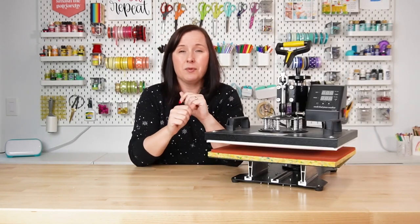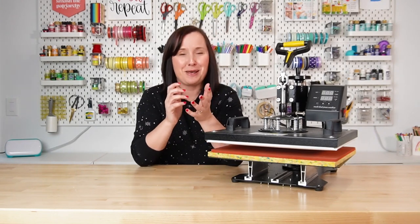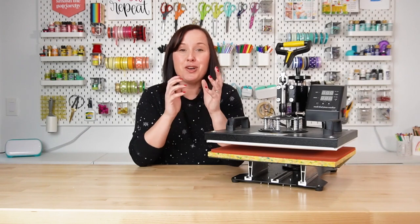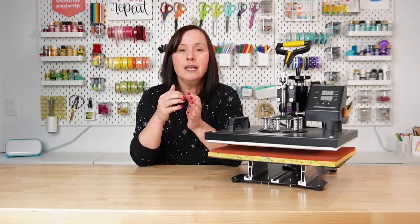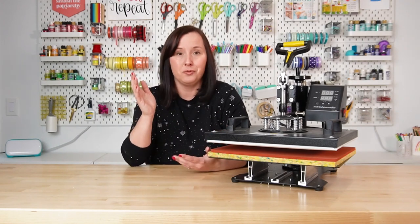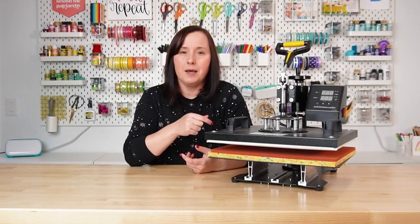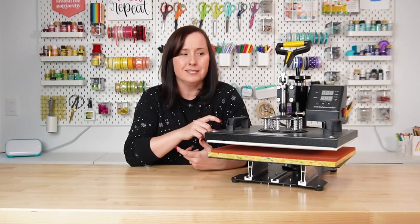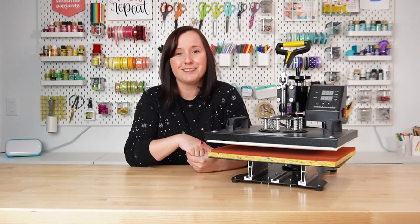So if you have the space, I would recommend a swing away; if not, a clamshell does totally work just fine — just be really careful. If you are going to buy a heat press like this, I would recommend getting one a little bit higher quality than the one I have. I'm going to be honest, this is broken — it just stopped working about a month ago. It's been sitting by my door to get rid of because no matter what I do, I can't seem to get it to work again. It just won't turn on. So if you are going to get a heat press, I would suggest spending just a little bit more money and getting one from a reputable dealer instead of Amazon that might be able to have customer service support for you. This one came from Amazon — I probably got it in 2018 — and I would have liked it to last maybe longer than four years.